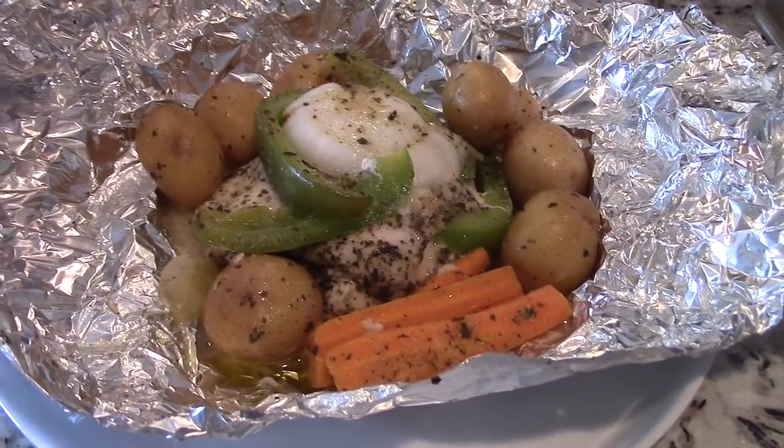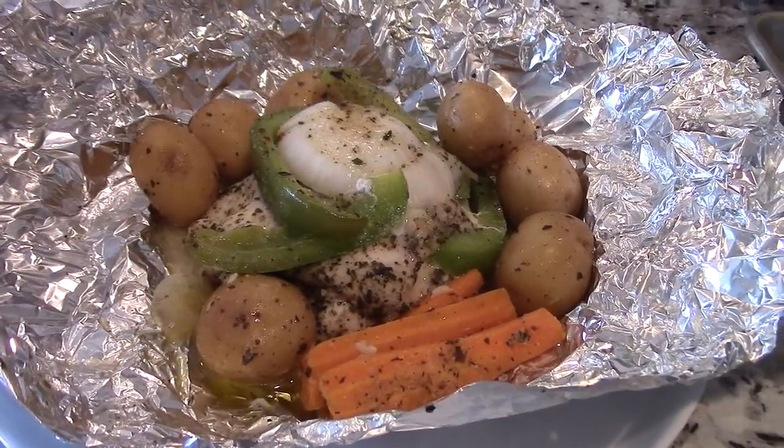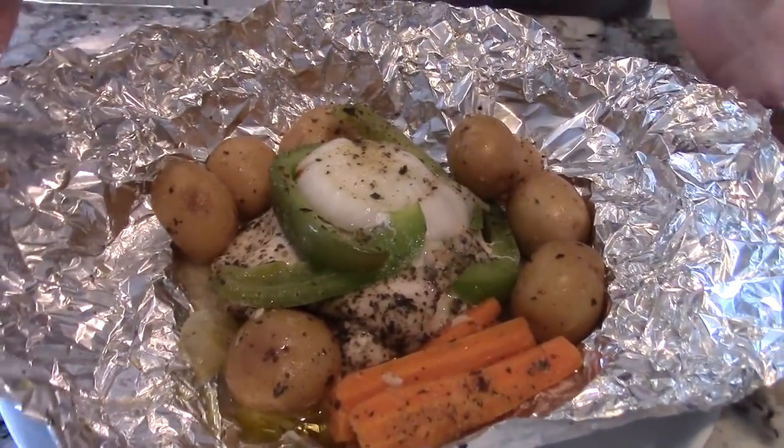You got the potatoes, and this is a moderate carb meal. You get a good amount of protein with the chicken, complex carbs, and a good amount of veggies. A lot of good flavors, and you get that rustic feel with the foil.